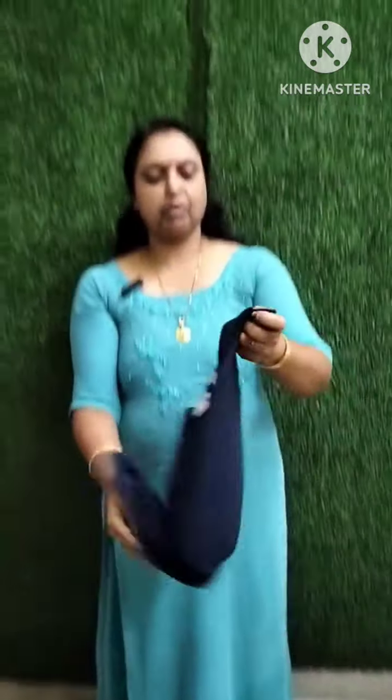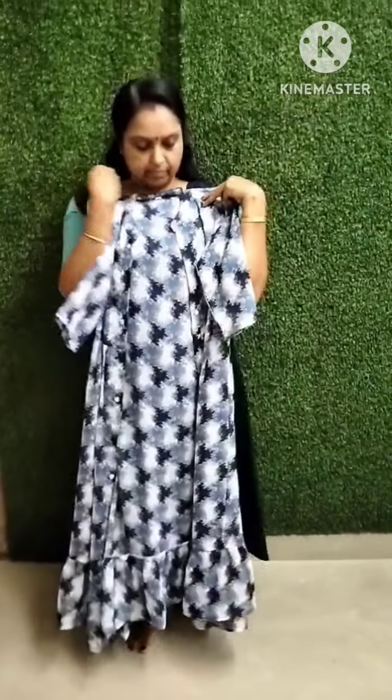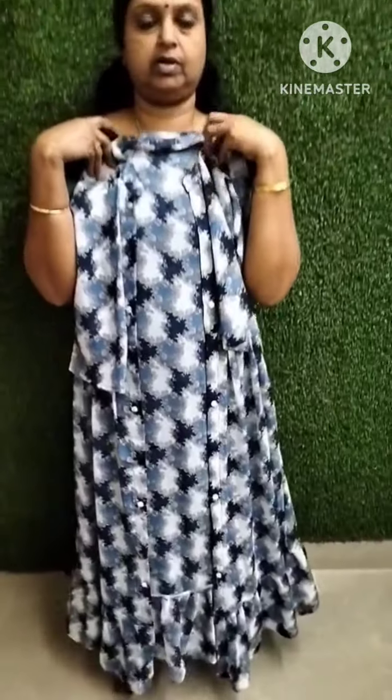Now, we are going to make a navy blue color. We are going to make a full overcoat. We will make a small overcoat as well.